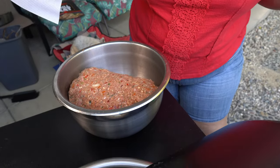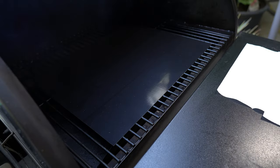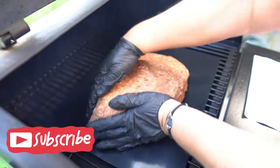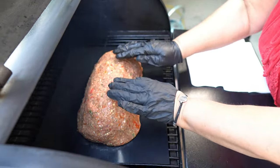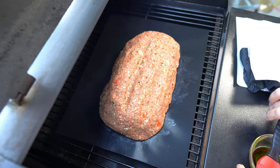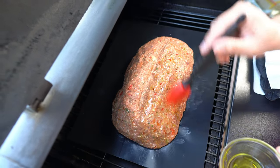So here we are at the Traeger. We've got her at 350. Our lamb is looking lovely. I'm going to put it on the grill mat — the Grillaholics grill mat — inside and shape it. And then after I do that, I'm going to baste it with some olive oil. I'm going to bring it up like this because if it flattens out a little bit, it'll just be a little bit, but I don't think it will. I'm going to brush it with a little olive oil. And we cook.